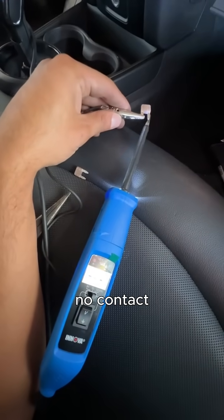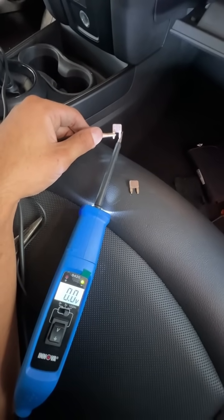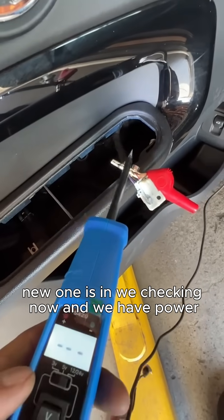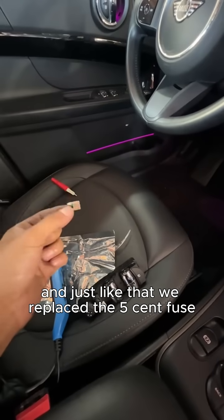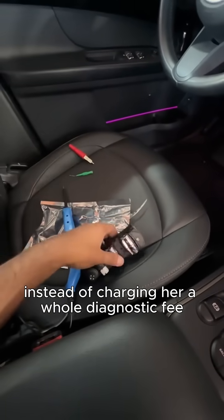This is how we make sure it's bad — no contact. The new one is good. New one is in, we check it now, and we have power. Just like that, we replace the five-cent fuse instead of charging her a whole diagnostic fee and a whole switch assembly.